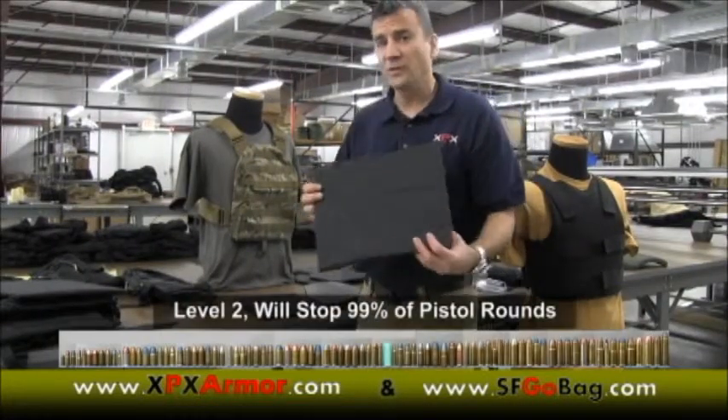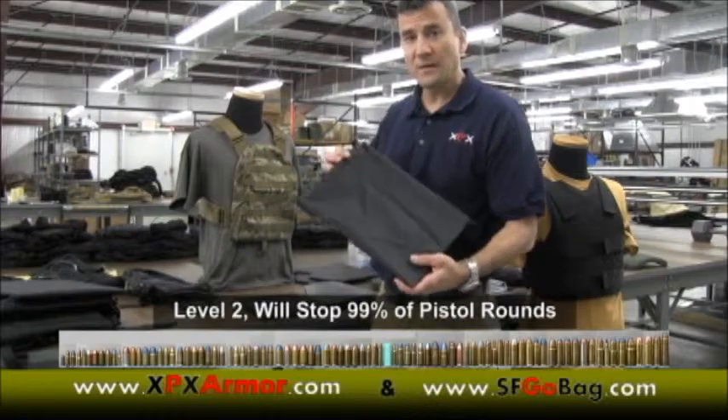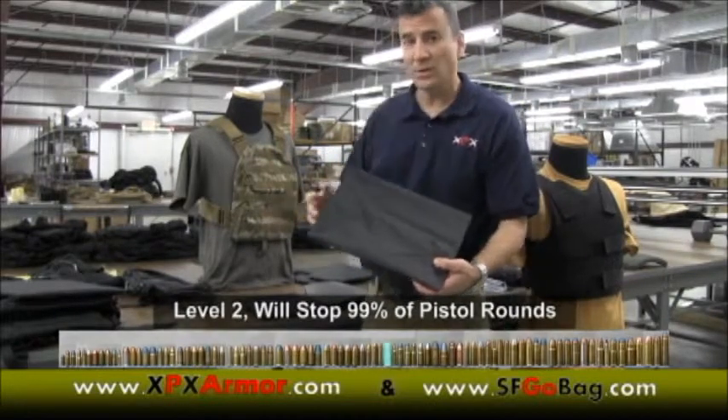All our armor is level two, which means it will stop a .357 Magnum, 9mm, .40 cal, .45, and anything below that.